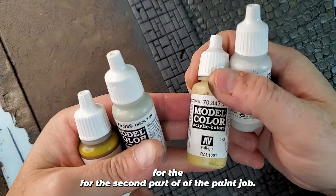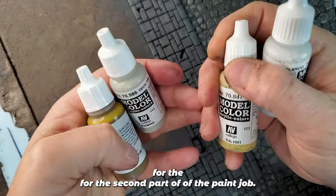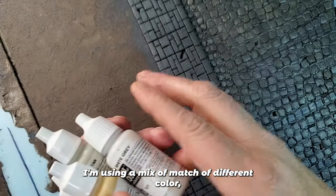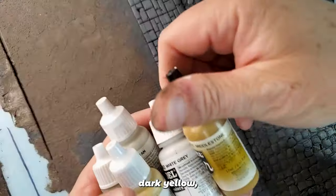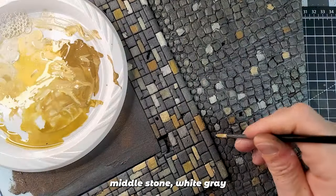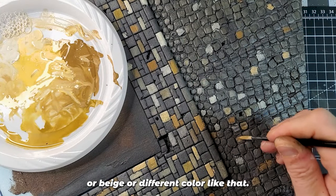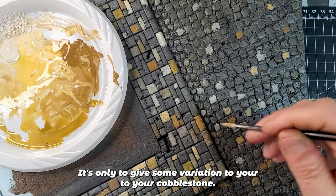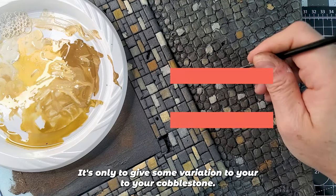For the second part of the paint job, I'm using a mix and match of different colors: dark yellow, middle stone, white gray, or beige — different colors like that. It's only to give some variation to your cobblestone.